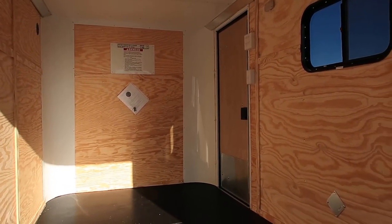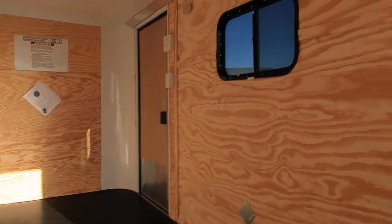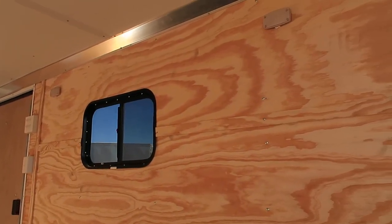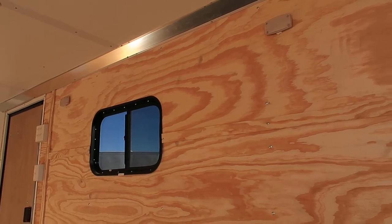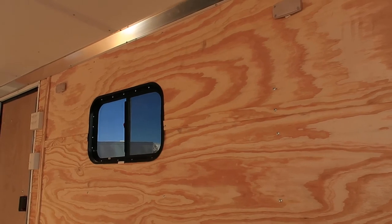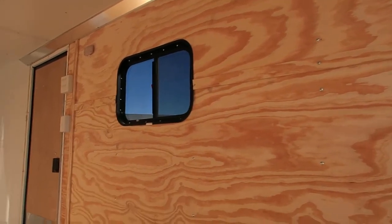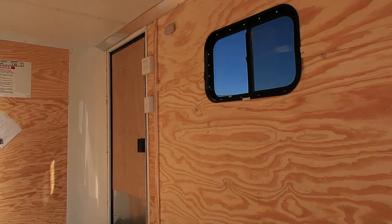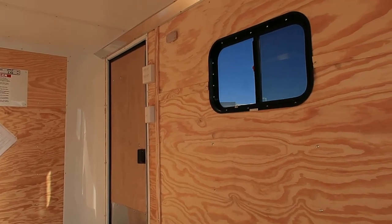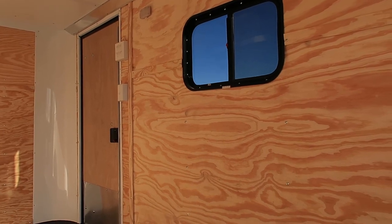If you've got dirt bikes and quads inside you can vent the gas a little bit easier. You've also got two interior LED puck lights — small but extremely bright and efficient. They have individual toggle switches, so if you want just one on you have that option. All your light switches are right there next to the side door: the four-way switch controls all your exterior lights and the individual one controls your interior lights.